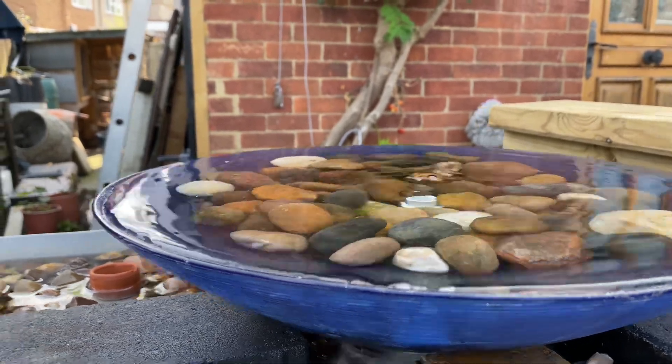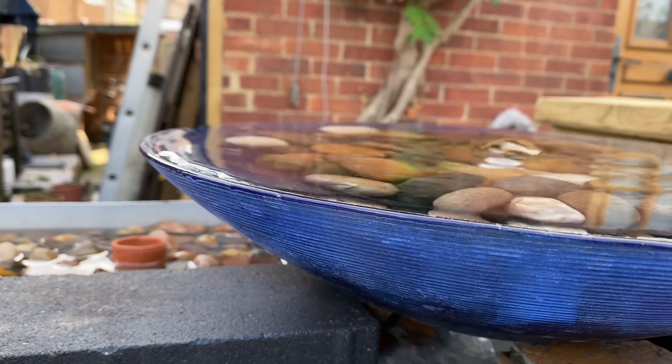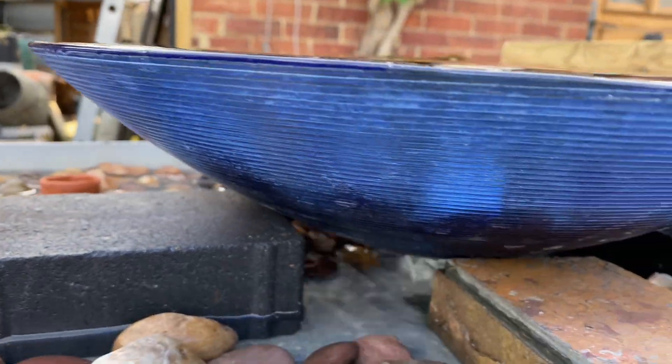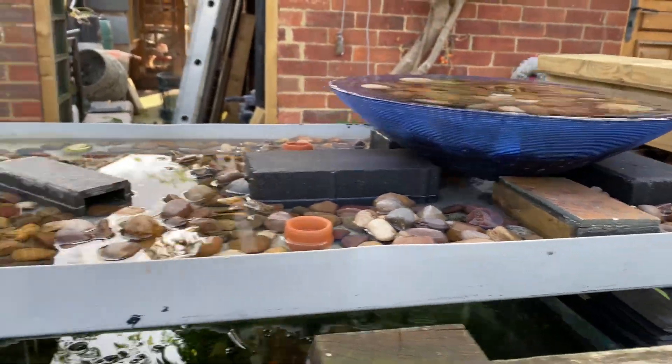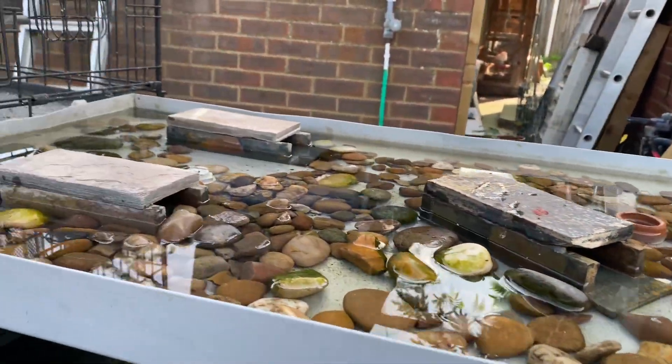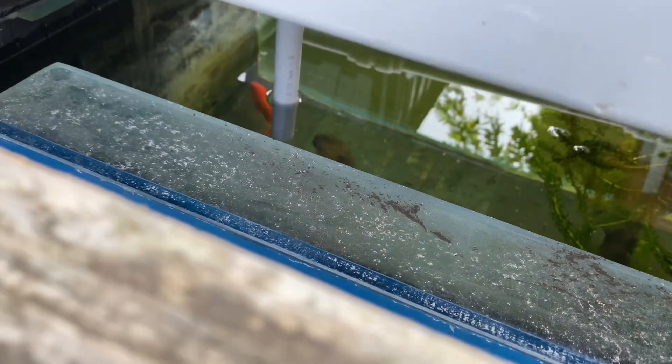So there's the water just about to pour over. It pours over there, then it goes down to this massive tray. Down there somewhere you've got an outlet which goes back into a fish tank which is below.